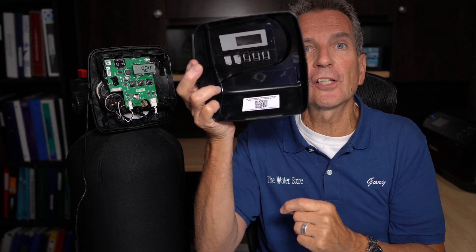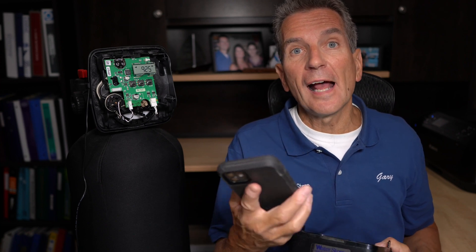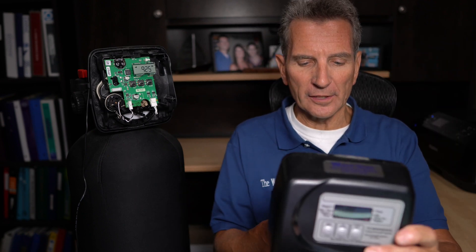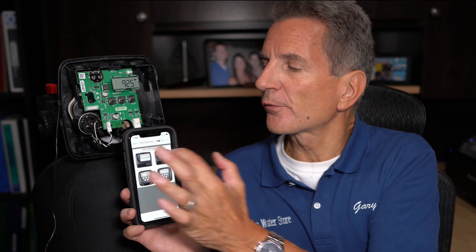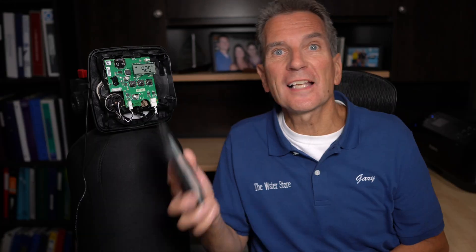If you're ever looking for a manual for the system, you can pop off the faceplate and at the bottom you'll see a QR code. On older versions there was a little manual inside, but with the QR code version, just scan the code and press OK — it'll take you right to the website where you can find the three-button valve information. That's a basic manual, but I'm going to go into more depth here today.